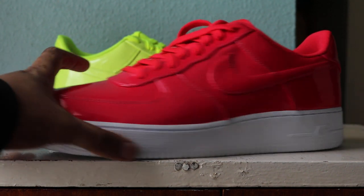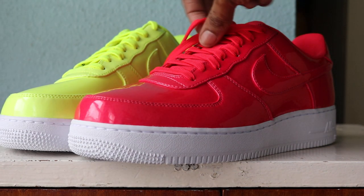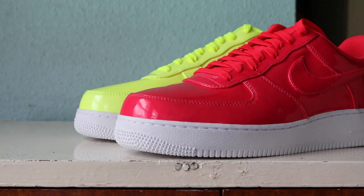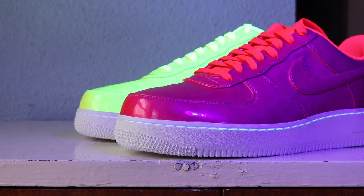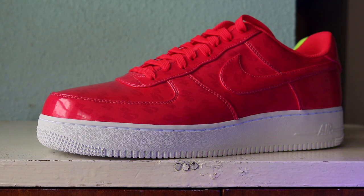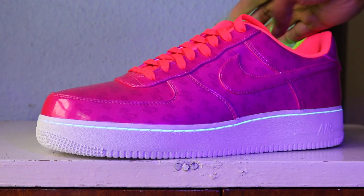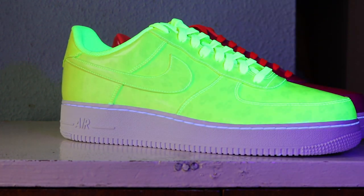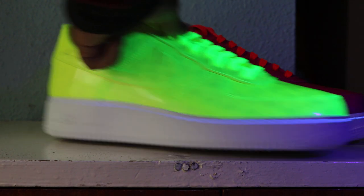You're probably thinking - why are they called UV? Well, basically when you shine some UV light on them you get some hidden details. Obviously when you're in the clubs or out at a rave, you can slowly see the hidden detail showing. Those Volts look crazy with the UV light on them.